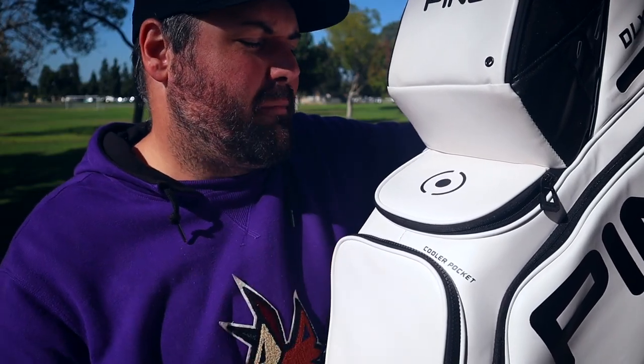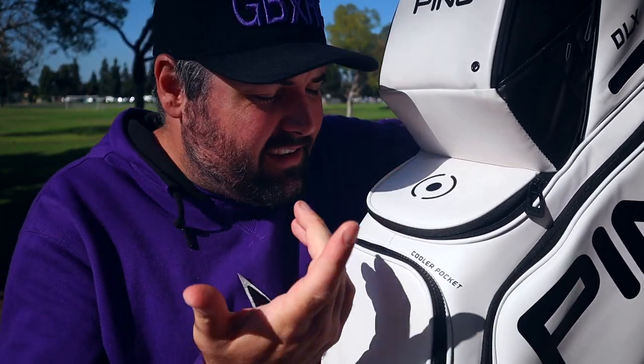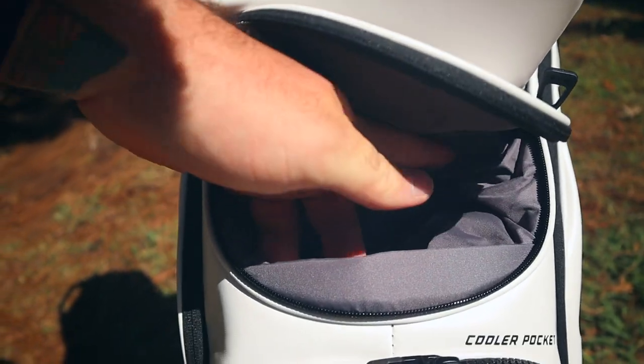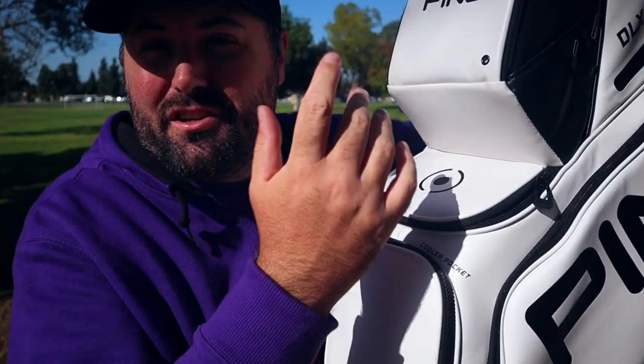Here's the rangefinder pocket. According to the website they claim this is magnetic, and while that is technically true, it's more like one of those chintzy refrigerator letter magnets than an actual strong magnet. I don't know if I'd trust my rangefinder in there — it's not very deep either. I think it's more useful for maybe some water bottles or extra items you don't care as much about.